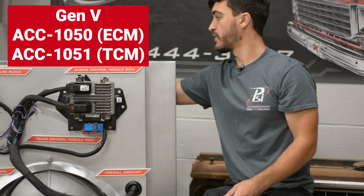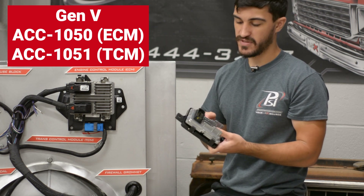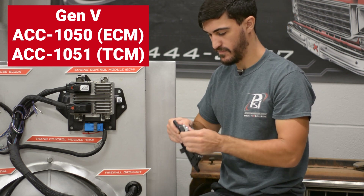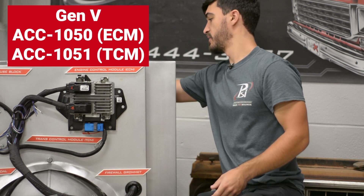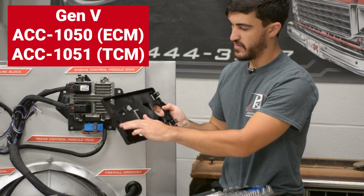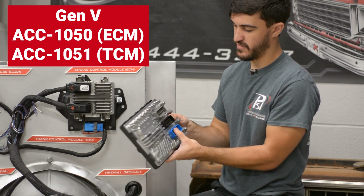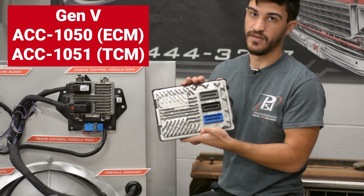Moving on to Gen5, we offer a TCM bracket for the T87 8 and 10 speed vehicles. It's two mounting locations and it just snaps right into the bracket. As well as the ECM bracket — same concept, just snaps right in. You get three spots to mount the bracket, they're all flat across the back for the mounting surface, and they just snap right in with a little bit of force.